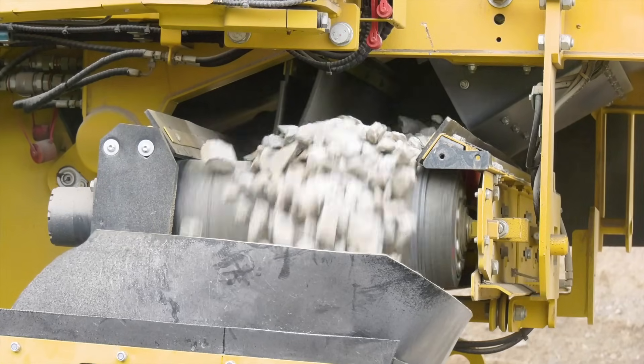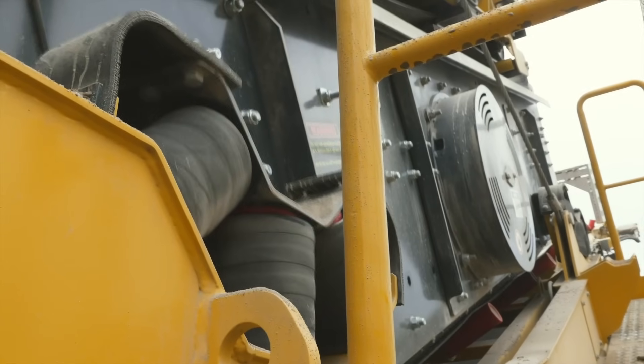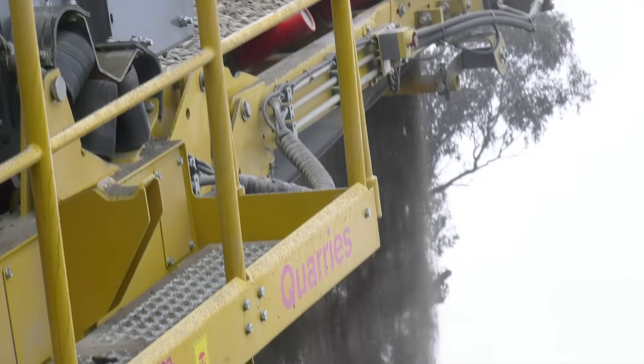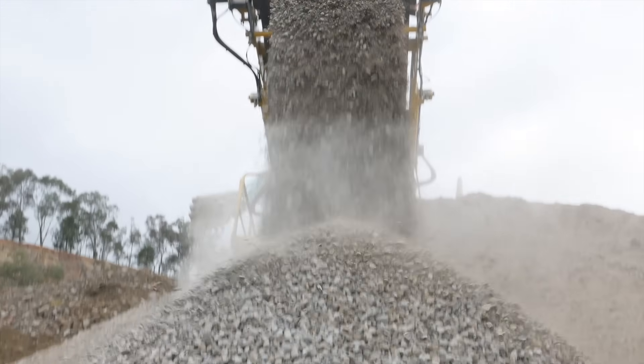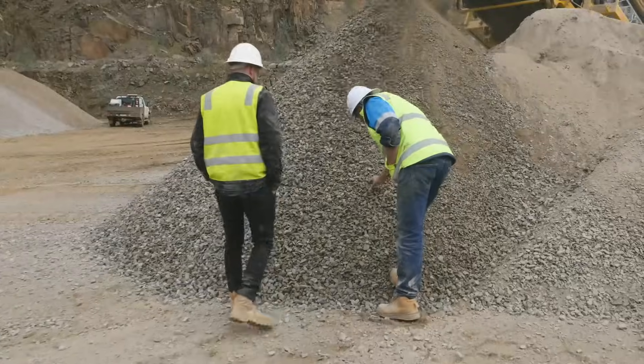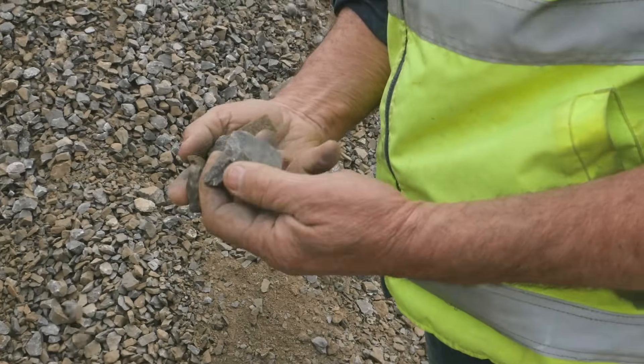A lot of times when we're away we just go seven days a week. We have days where we'll do 3,200 tonnes, 3,500 tonnes. You can keep your volume going day in day out with it. It just puts out a consistent product all the time. It's got plenty of fractured faces in it, which is good for concrete.